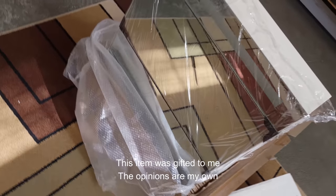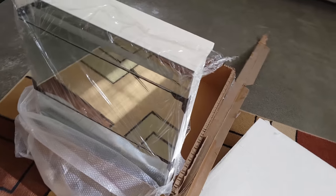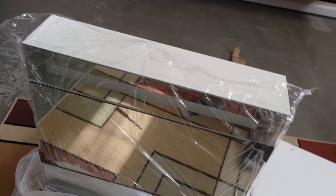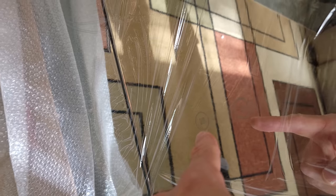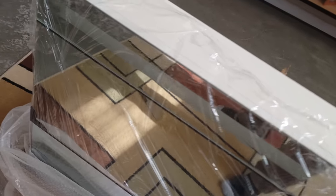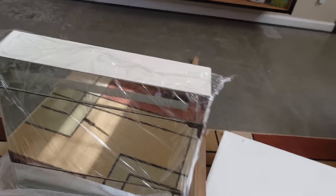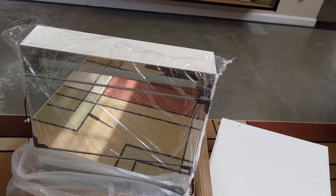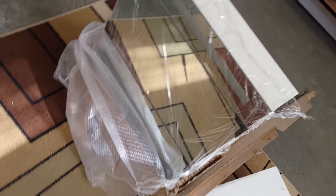Hello friends, so I'm going to be installing this cabinet mirror here. It has lights and also has a dimming feature that allows the mirror to defrost, so that's kind of cool. The packaging was amazing — super well packaged. There was no damage, which is pretty impressive for a mirror. So yeah, we're going to go over and install this in the bathroom.